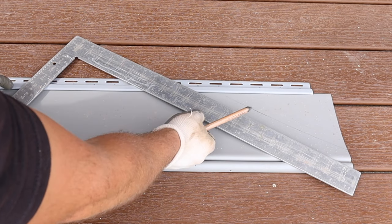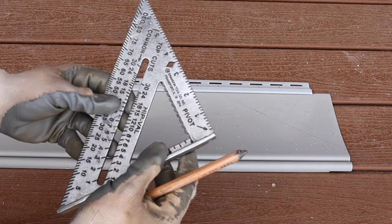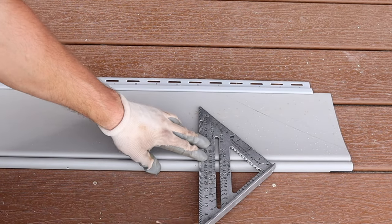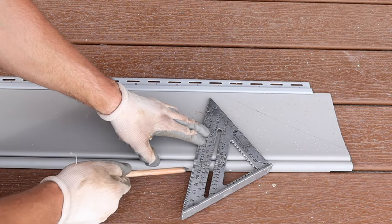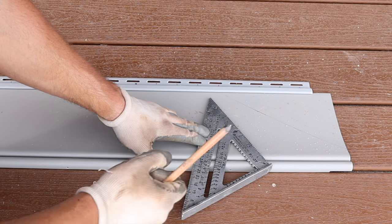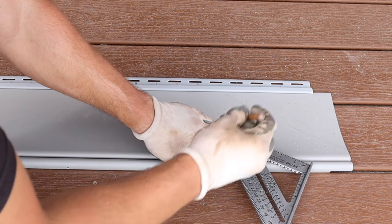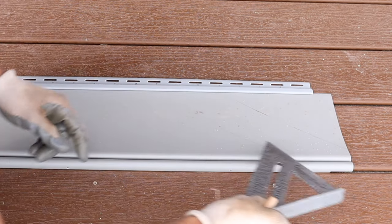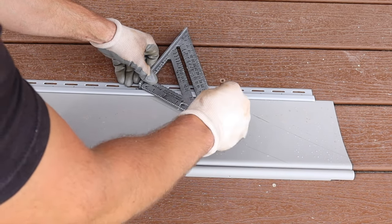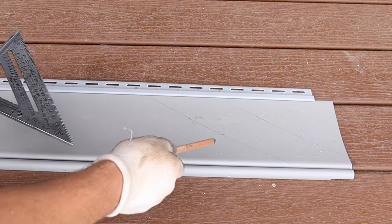The next easiest way is to use a speed square. If we know it's a 7/12 and we hold the 7 on the common side, that gives us roughly a 30-degree angle. Subtract 30 from 90 and you get 60 degrees — that's the complementary angle. So slide the speed square to the 60-degree mark and that's going to be your long 7. Since the speed square isn't long enough to reach, just use two positions at 60 degrees to extend the line across the siding.